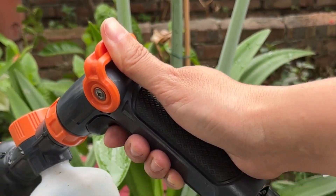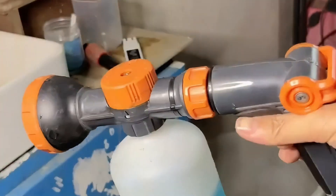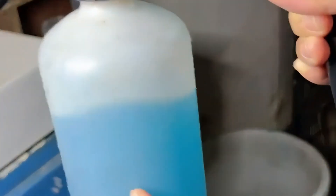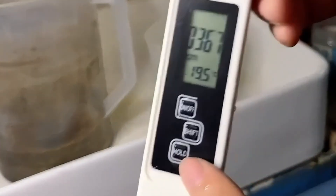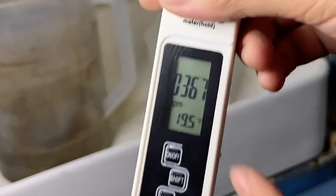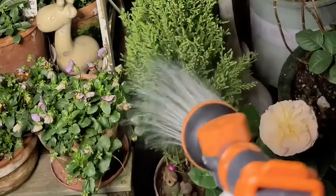I've been at this for a bit, and the bottle's got about 350 milliliters of solution left. Let's see how our fertilizer concentration is holding up. After a good watering session, our fertilizer concentration is at 360 ppm. That's some consistent nourishment for our plants. More flowers, more love.